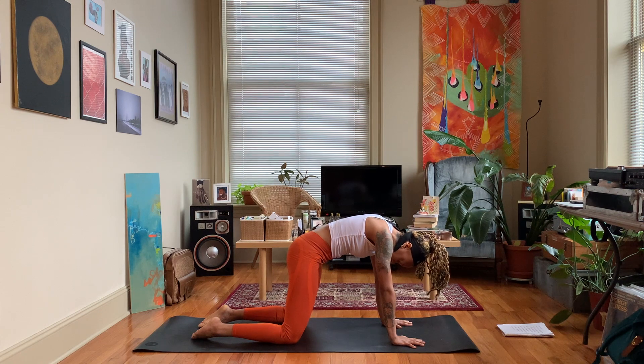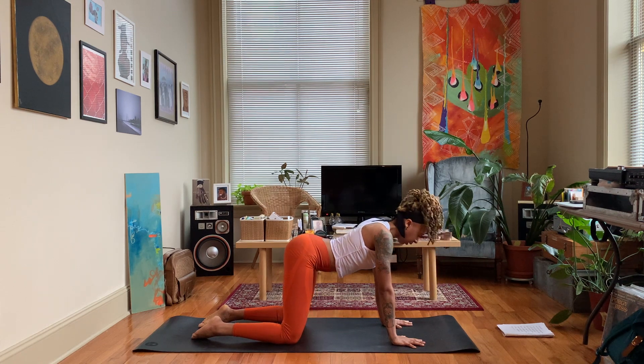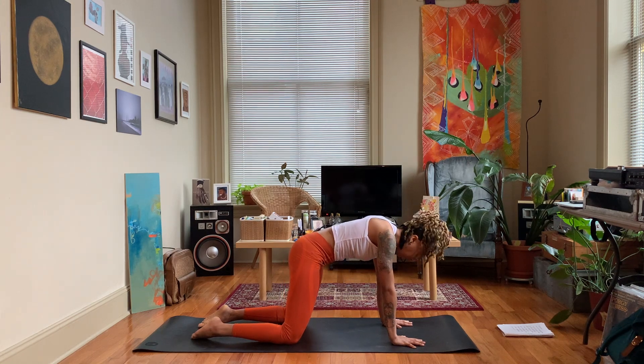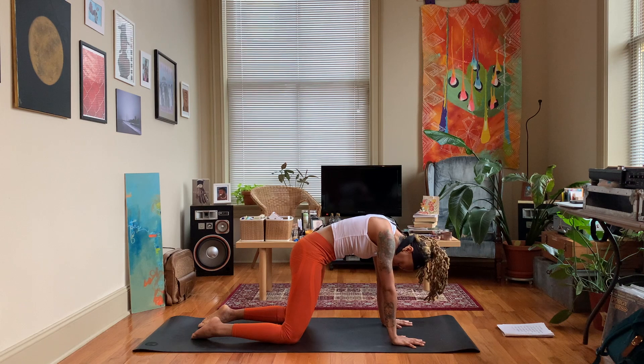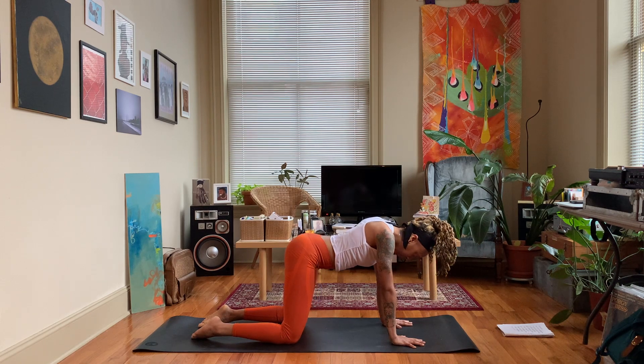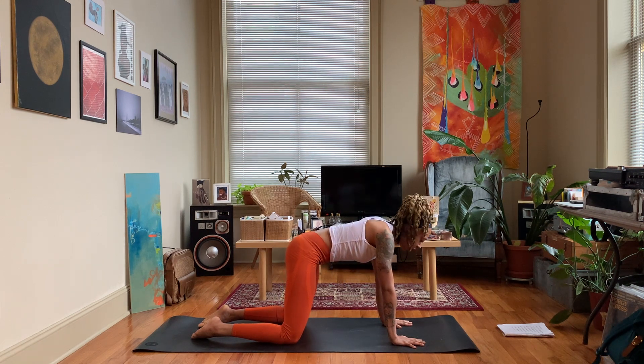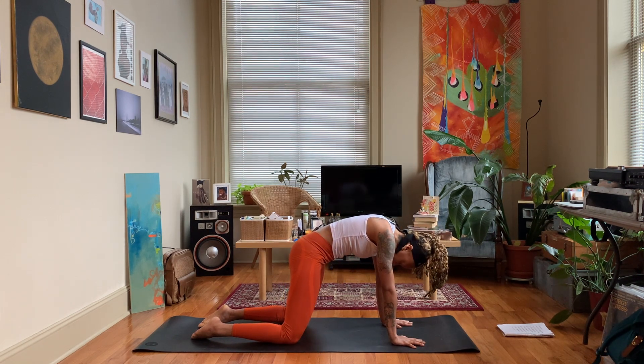We're going to build some heat today in the body, we're going to challenge ourselves. I've got my sweatband on, so I know we're going to work hard today. But that's okay because we're going to get through it — just like we do with life. Anything that's tough, anything that's challenging, we have to make it through to the other side.